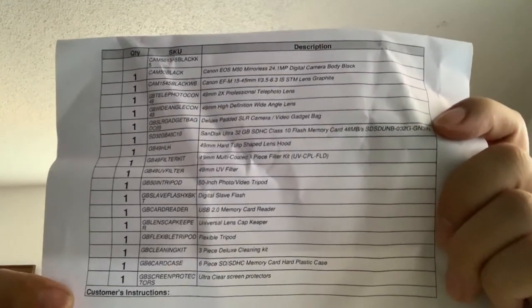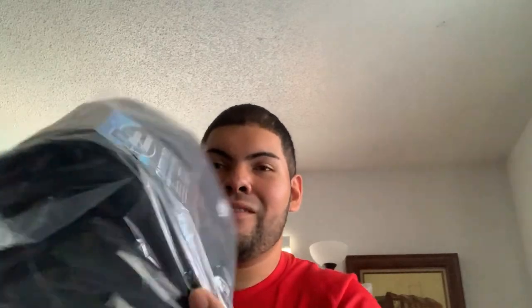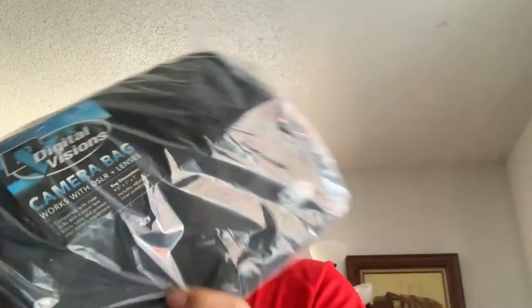Everything that came with the camera I'm gonna go ahead and show you little by little. First thing: the camera bag from Digital Visions. It's a nice bag. Figure you're gonna spend $650 — at Best Buy you can see how much you'd pay, but just for the camera with the lens. With eBay I bought it with a two-year warranty or protection plan, so if something happens I'm covered.